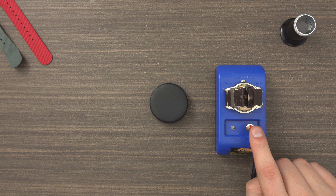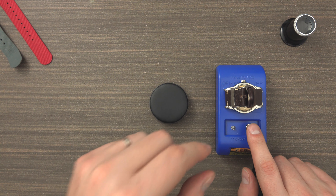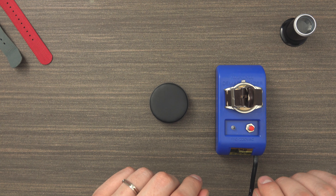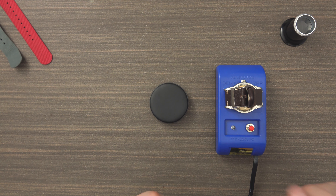You have to press the button for 10 seconds, and while pressing the button, remove the watch upwards from the demagnetizer. And hopefully, if we do everything correctly, this will remove the magnetization from the watch movement in the watch case.